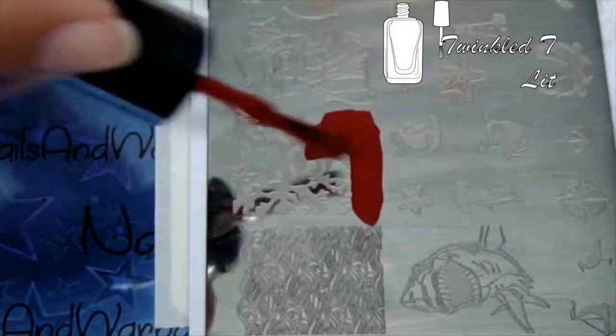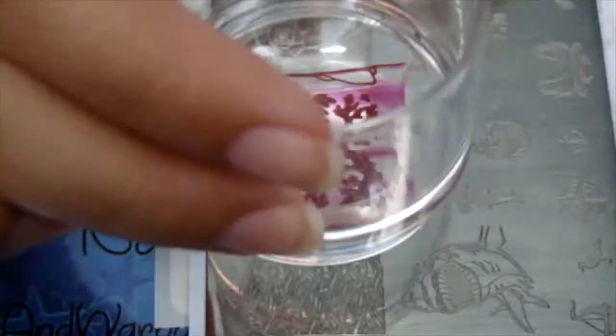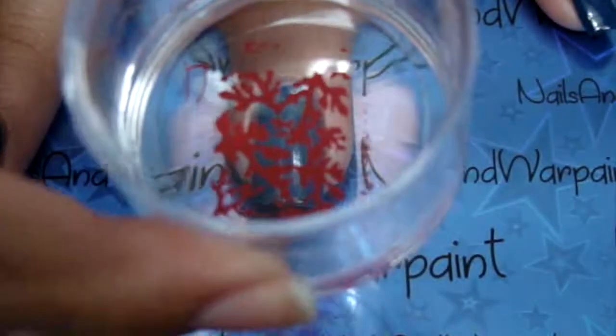Using this stamping plate from Uber Chic I got this coral looking design, but I used the red to create a blood-like effect on the background of the nail.